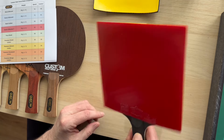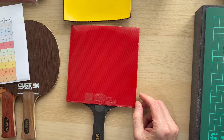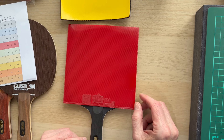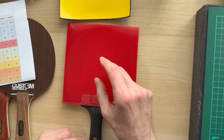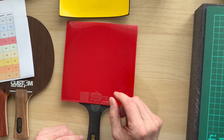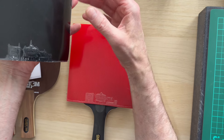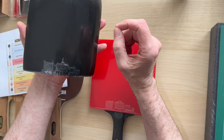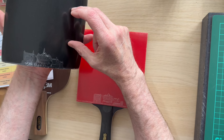Steve from Custom Table Tennis — hit the like and subscribe and get your bits and pieces from customtabletennis.co.uk. Next time we're going to have some of these rubbers with long pimples on the backhand, so you get the benefit of the tension rubber and the grippy surface combined with a long pimple. Look out for that video coming up. Until next time, bye for now.